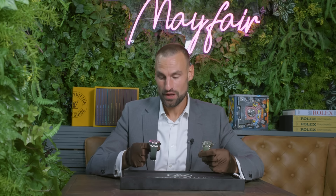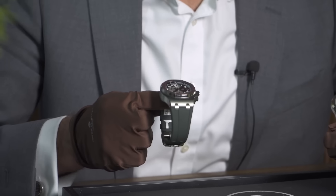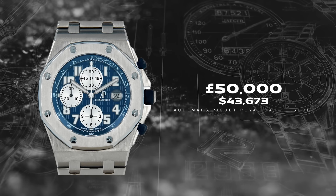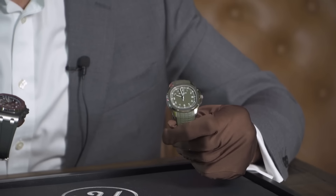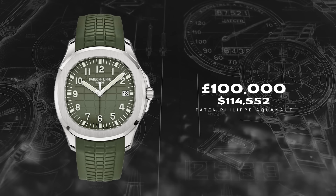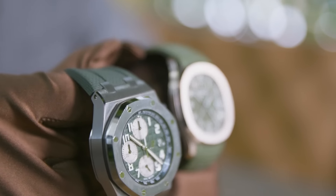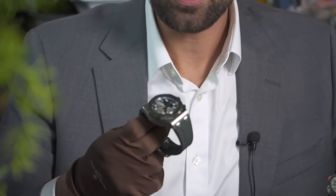It's the price. On a 42mm AP Royal Oak Offshore in titanium you'd be looking at around 50k. For the Patek 5168G Aquanaut in khaki green, you'd be looking at around 100k. So let us know in the comments — is it worth the extra for the Patek, or would you go for the titanium and add another crazy piece with the money? That would be interesting, as you could have a two or even three watch collection for the price of just this one Aquanaut.